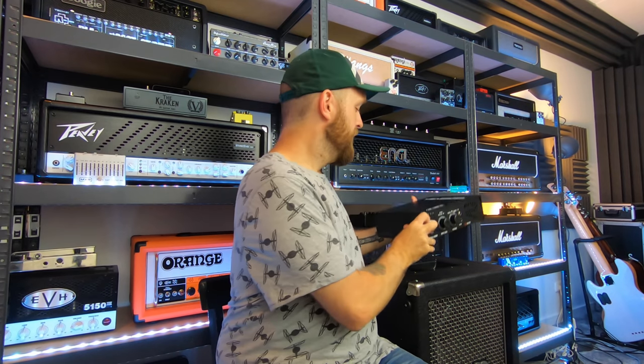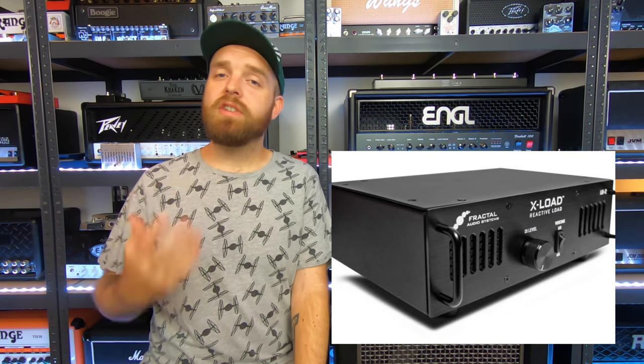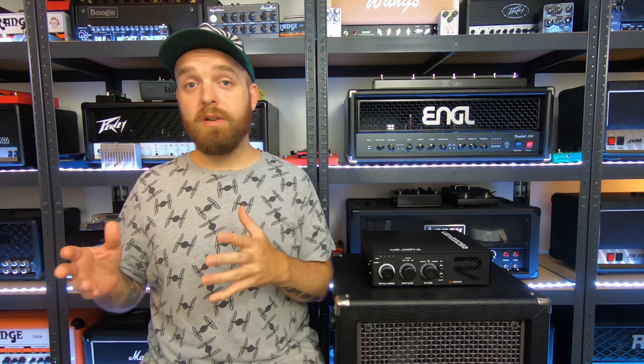If you're familiar with the channel, you're probably aware of the fact that I never ever mic up an actual cabinet. I always use impulse responses with a reactive load and that's a method that I strongly believe in and it just works so well for me. For years now I've been using my trusty Fractal Audio LB2 Reactive Load, a very solid piece of kit, but for the past year or so I have been looking for something new — partly because the Fractal Audio is never in stock.